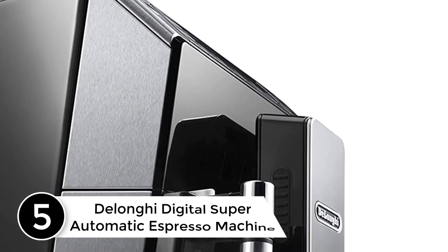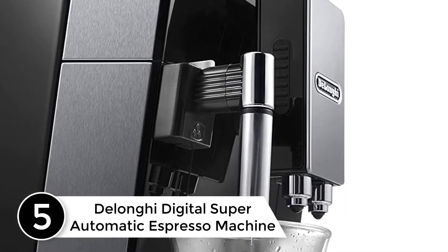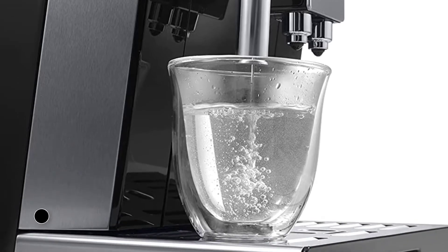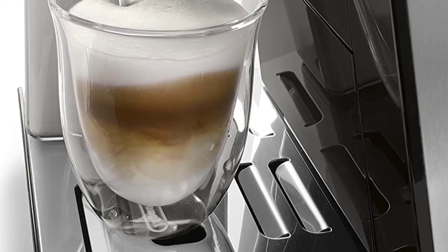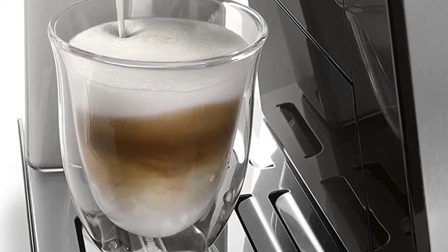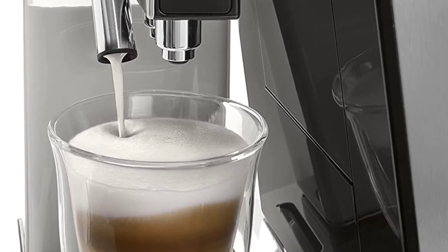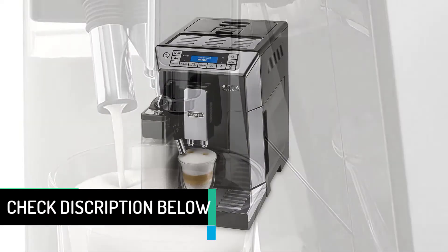Starting at number 5: the DeLonghi Digital Super Automatic Espresso Machine. Don't be overwhelmed by all the buttons on this machine — those buttons are there to save you time and energy when you want an espresso. Some of those buttons operate the built-in grinder, which you set to get the grind you want. Then with your fingertip, you can push the latte, espresso, or cappuccino button and get a great cup of coffee.